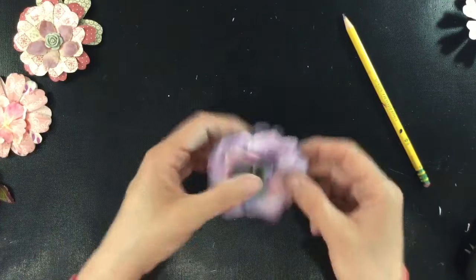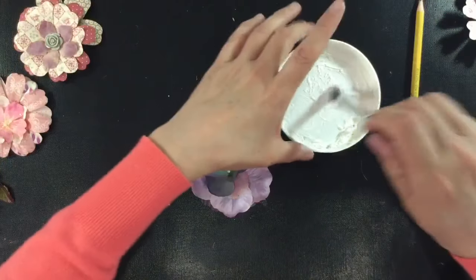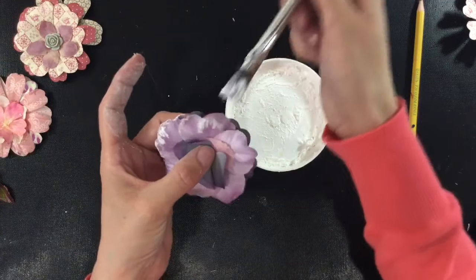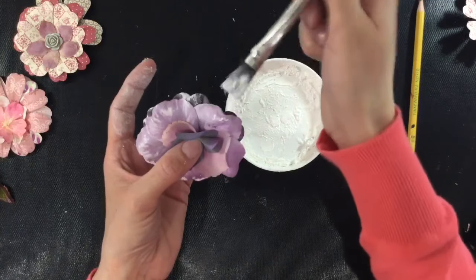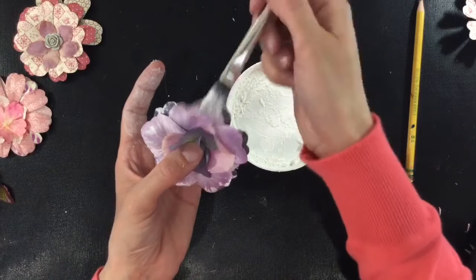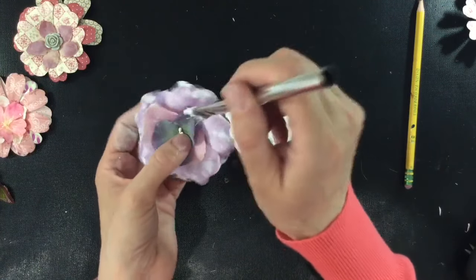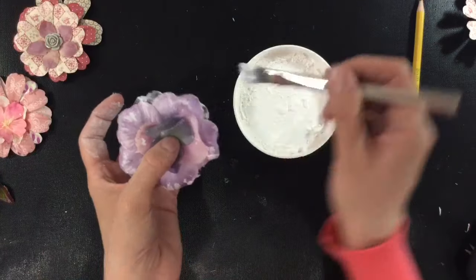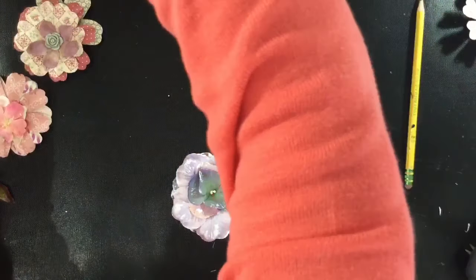Let's get rid of some of these stringy bits and there again we've got another beautiful flower. So bringing in the gesso - delve into my pot and again just go round the outside of the flower to add some detail and dimension. We can come into the centre as well and just add a bit of gesso. That just gives it the real handmade look in my opinion. And there we go - put the lid back on the gesso.